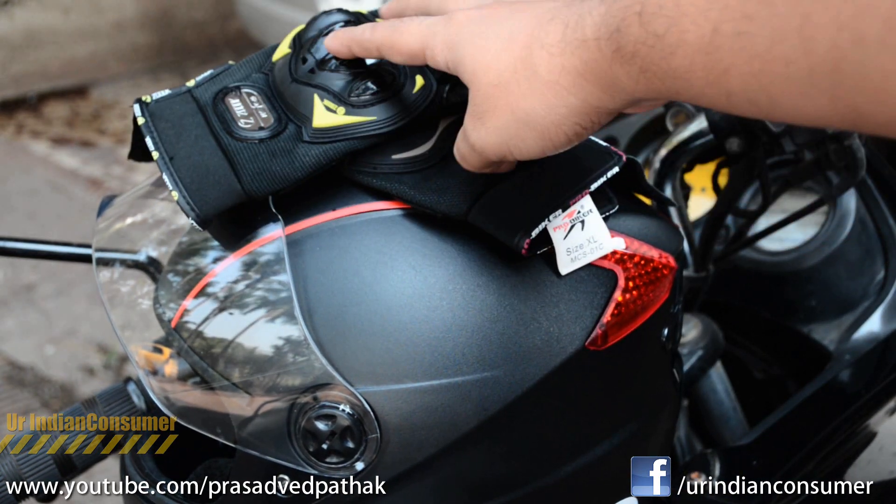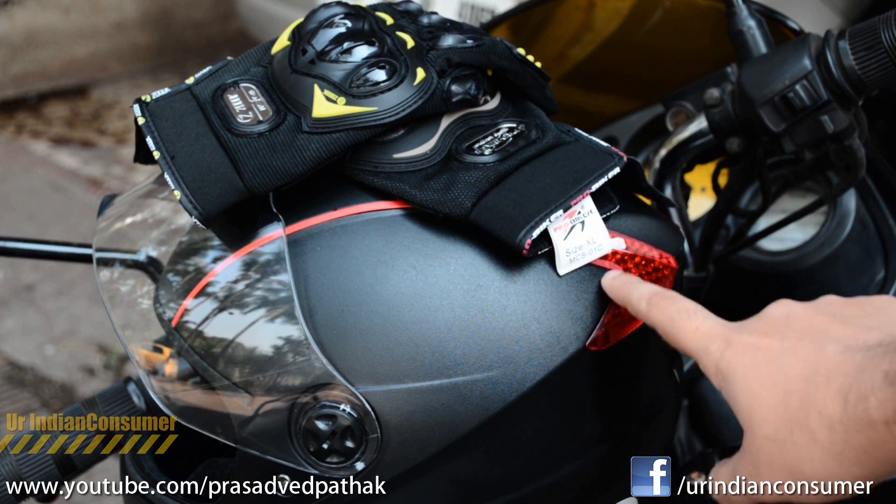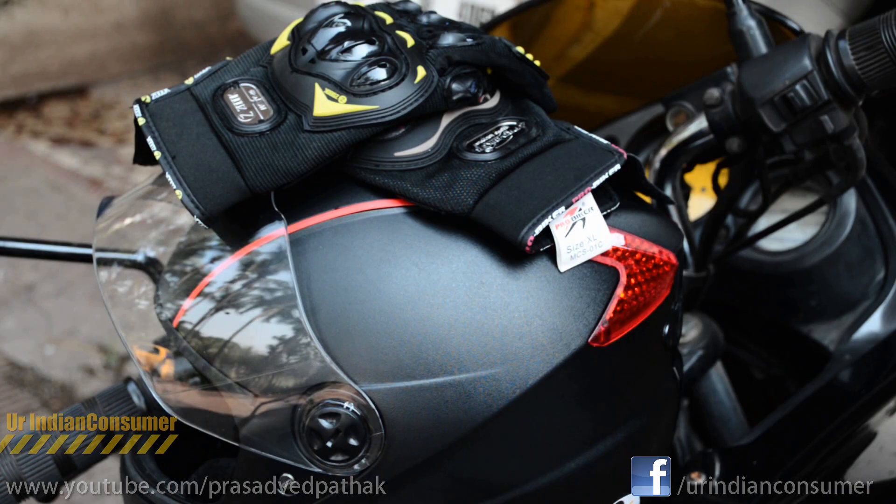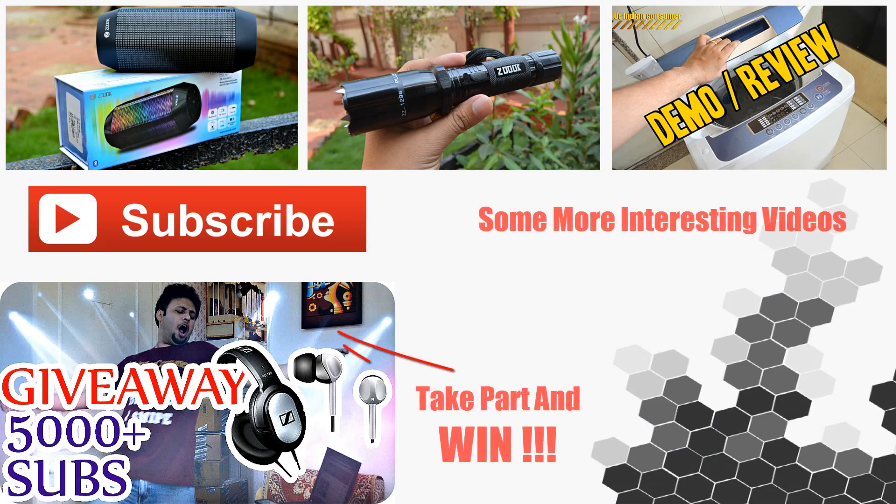That was my take on these biker gloves by Zook. The helmet currently on screen is a Studs professional helmet and I've done an individual video for that as well — the link will be provided below. If this is your first time seeing my videos, do visit my channel; I make videos on all consumer goods and services. I've just hit the 5000 subscriber mark and have launched a giveaway contest, so check it out — you might win some cool headphones. All essential links are in the description below. This was Prasad with Prateck, your Indian consumer, signing off — see you in the next one!